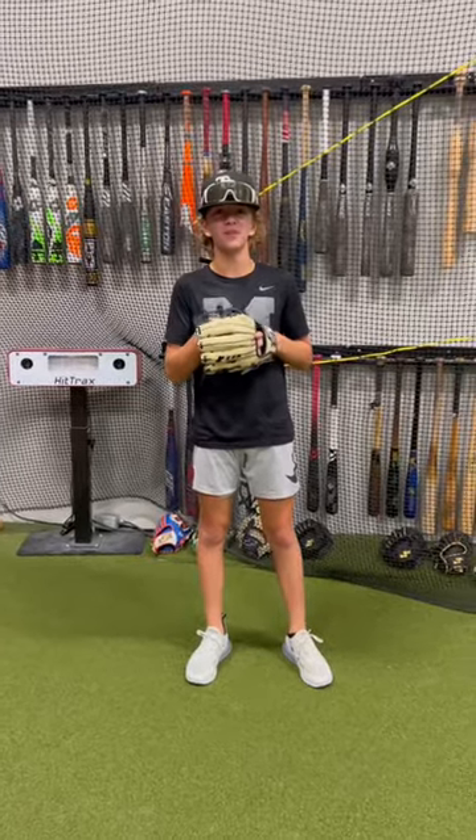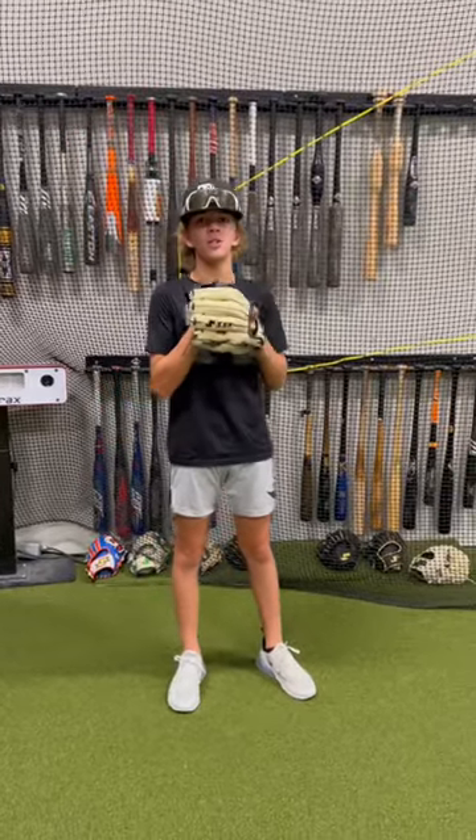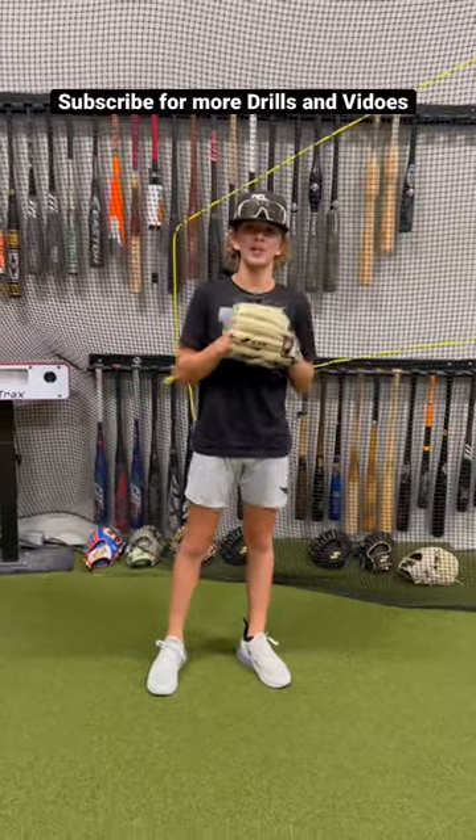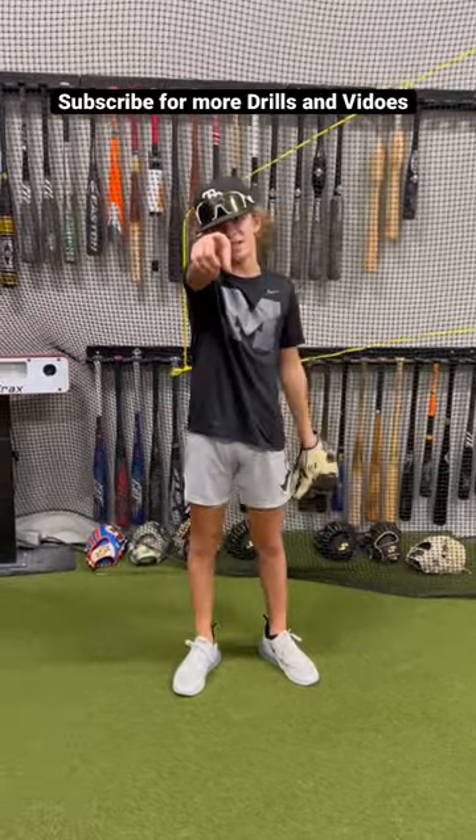Alright, so we just finished up catching that off the machine — about 150 balls. This thing should be game ready after about two or three rounds of this. Big shoutout to SSK for always hooking us up with all these sig gloves. Comment down below with any questions. We'll see you in the next video.